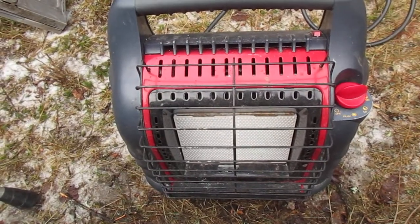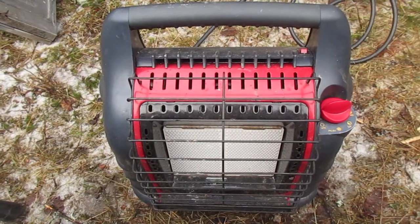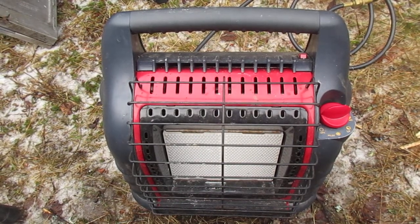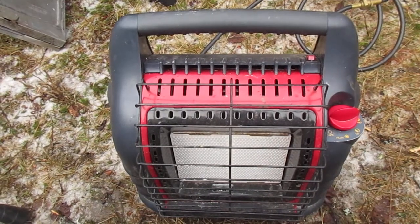I really like it. It makes winter and late fall camping a lot more bearable when you can just turn on the heat and warm up. This is the Big Buddy model, which puts out about 20,000 BTU, so it gets nice and toasty and can make a tent really warm.